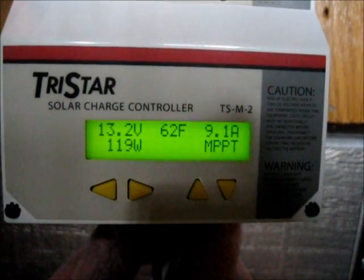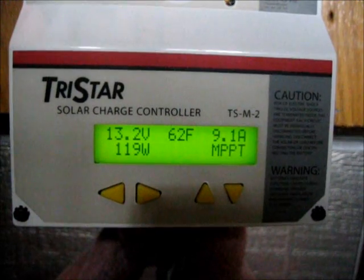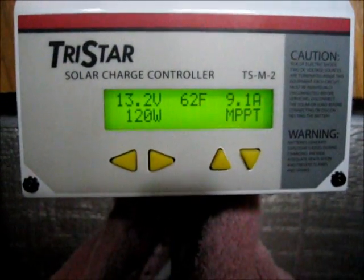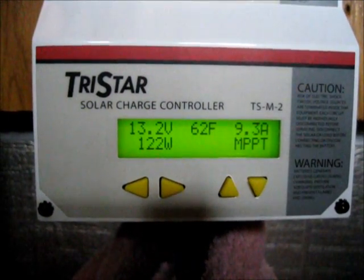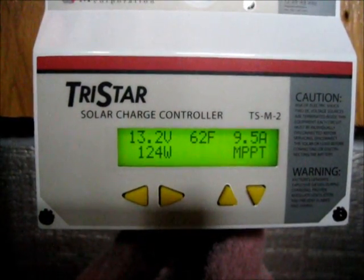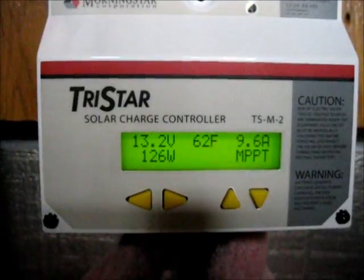This is certainly a relief. I've got just over 9 amps, 120 watts coming in, even though it's raining. So eventually, even on a rainy day, you do get some power. That means I can experiment with my TV today and do some stuff. Oh, that's a relief.